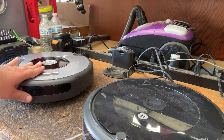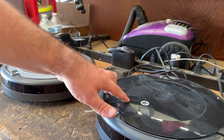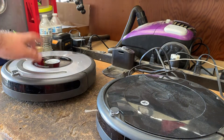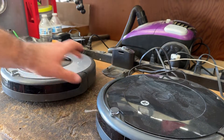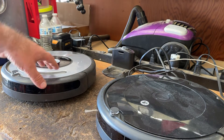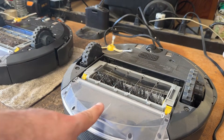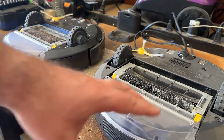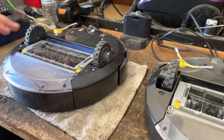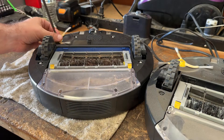I've got two Roombas here. This one has a bad motherboard but a good battery, and this one is good except for the battery. So what we're going to do is replace the battery from this one into this one and see if it charges up like it should. Also, the expendables on this machine are a lot cleaner, so we're going to replace all those as well. First thing, in order to get into these, you have to take the spinning brush off.